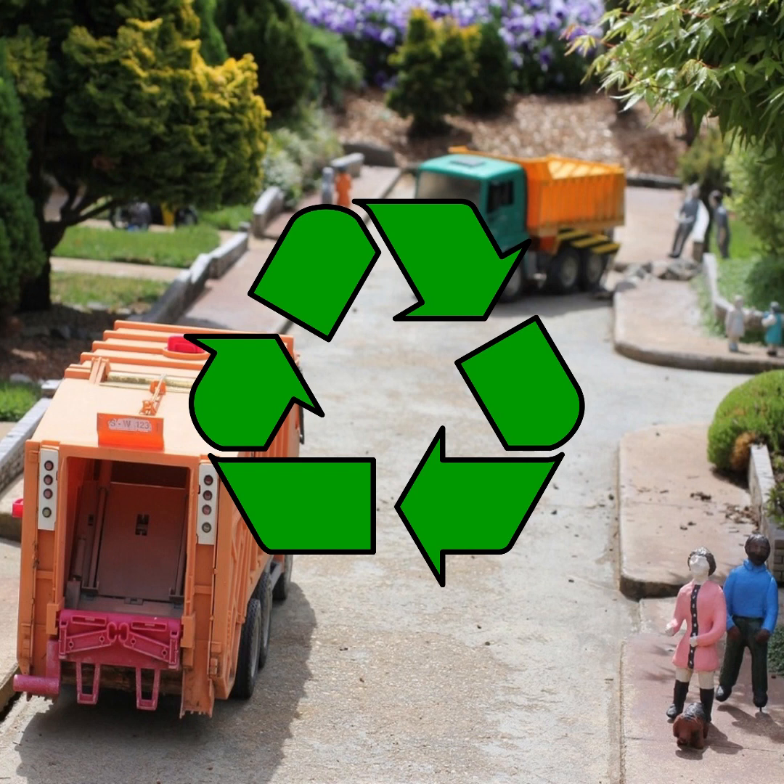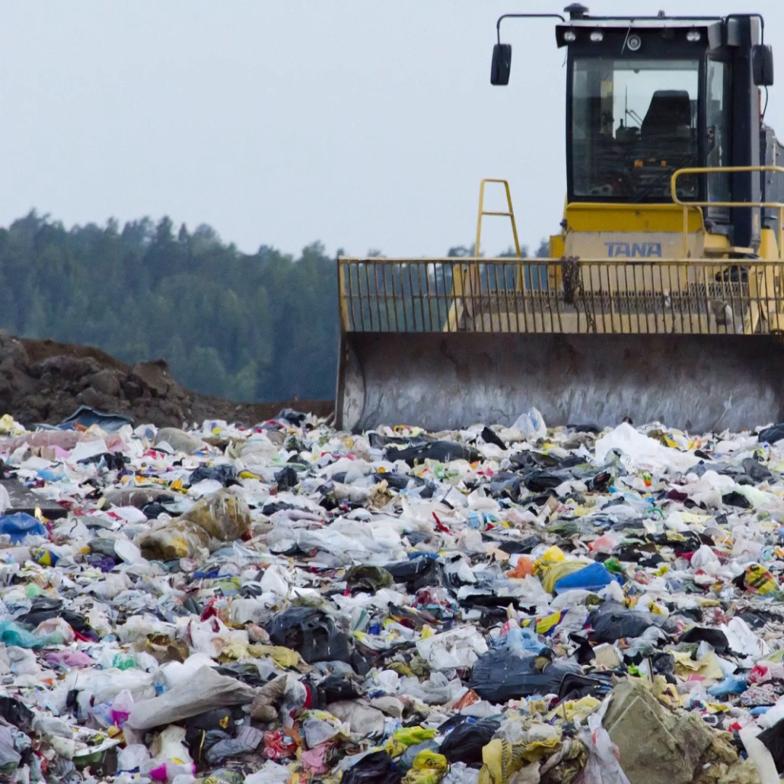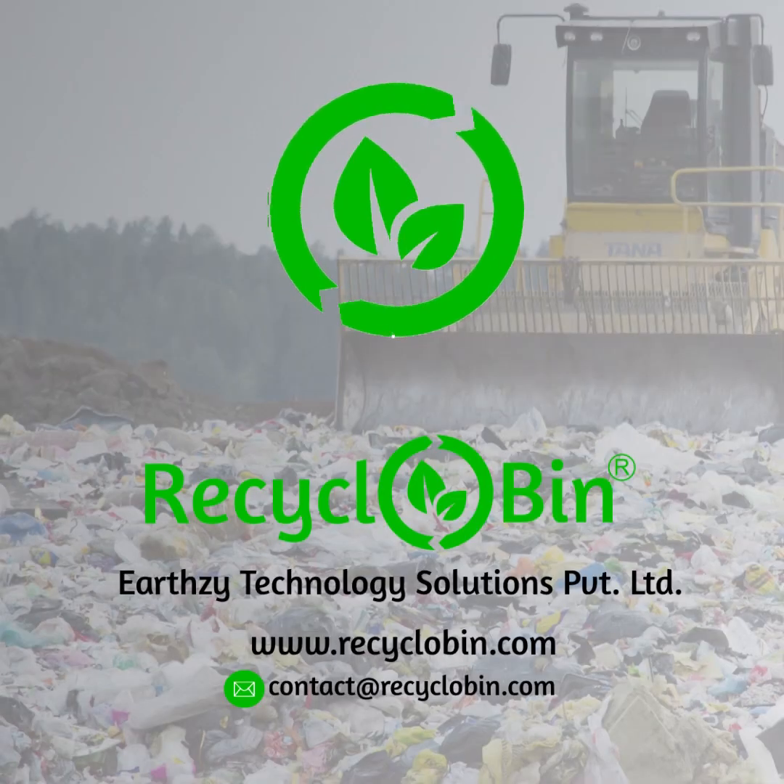Reduction in waste transportation cost allows waste recycling businesses to run profitably. Compact waste occupies much lesser space in landfills, thereby minimizing landfill impact and methane emissions. To know more, send an email to contact at RecycloBin.com.